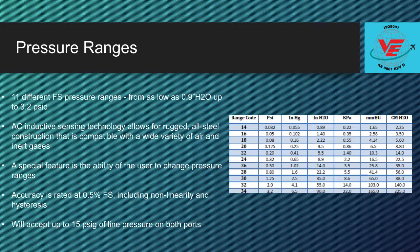The AC inductive sensing technology allows for rugged all-steel construction that is compatible with a wide variety of air and inert gases.